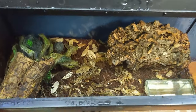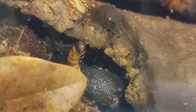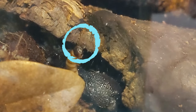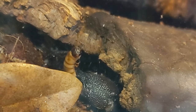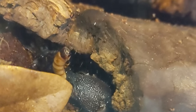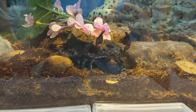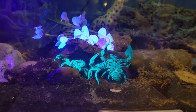I came in to check on the scorpions to see if they'd eaten their meal, and this tiny little spider that lives in with them decided to help himself — he was webbing up the tip of the super worm. Now he's just riding along while it's being slowly devoured by the enormous scorpion it was fed to. Pretty confident little spider.